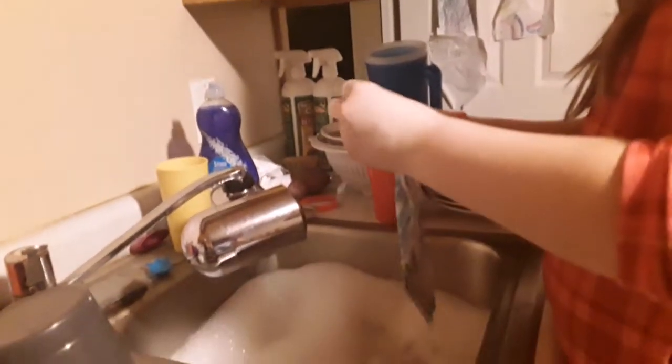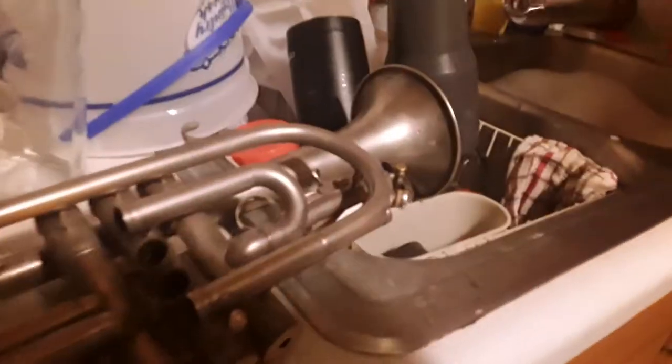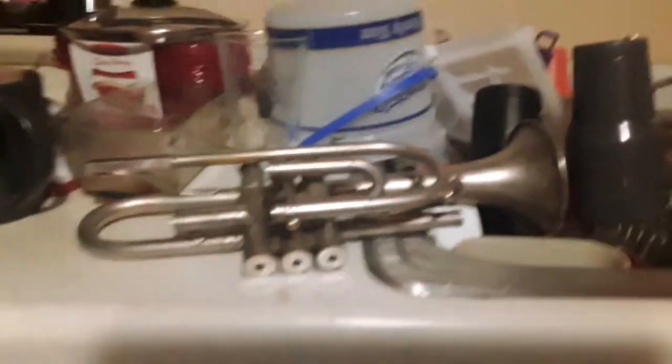I decided to clean this because it's disgusting, nasty, and it needs shining. Last year I played it, which isn't that big of a deal. It's a simple thing — one, two, three — let me go clean it.